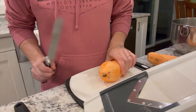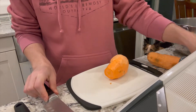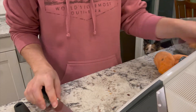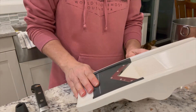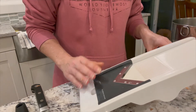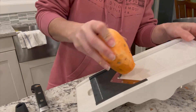I'm going to be using my mandolin here, but I'm going to cut off the ends so I can start on a flat surface. You can use a knife on a cutting board, but this is much easier and more consistent. I'm going to adjust my height — and depending on if you want them crispy or not, if you want them crispy, do them thinner. I'm going to do them kind of in between.